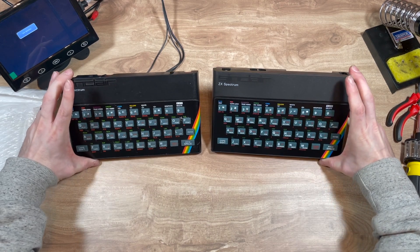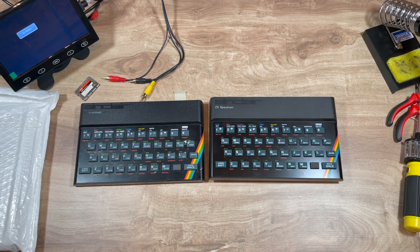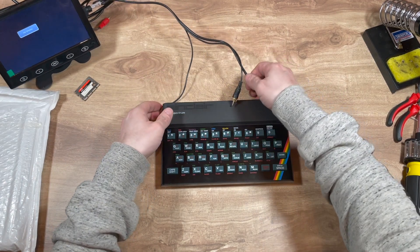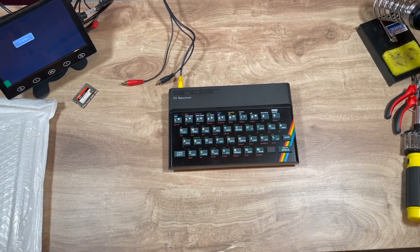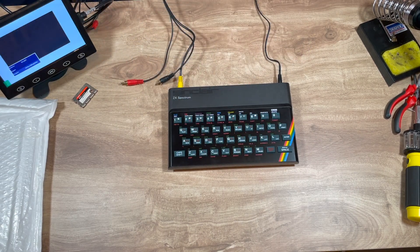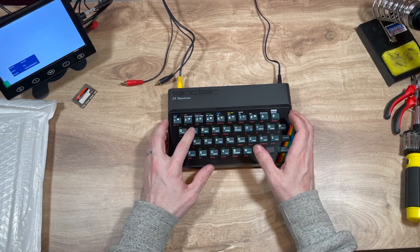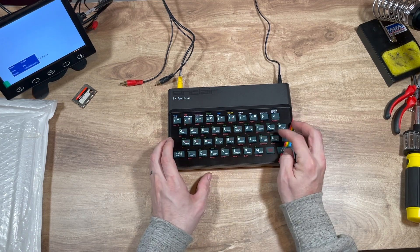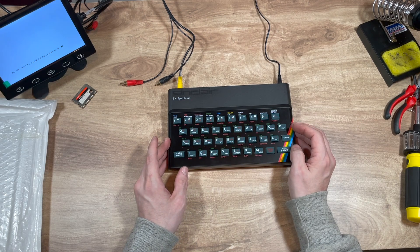Old and new. Alright, let's turn it on and see if it still works, or whether putting it in the case has broken it. Nope, there he is. And do we have a working keyboard? I believe we do.